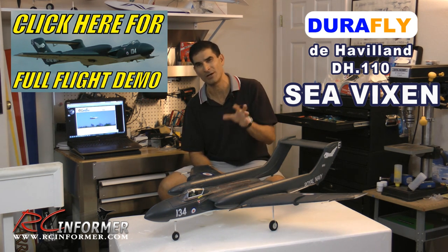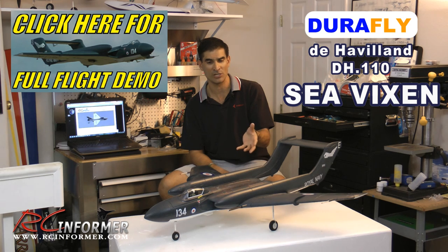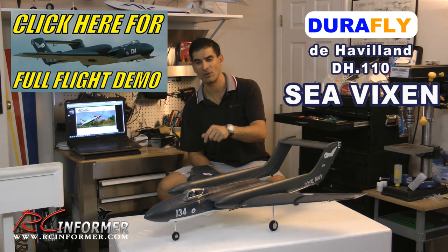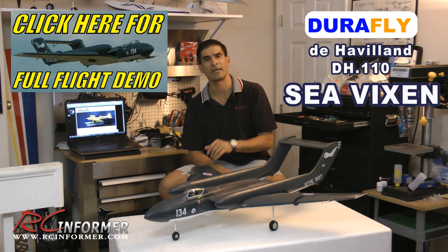So essentially it was $130-$135, which is really quite a bargain for a really nice 70mm EDF jet that has the fan installed, the motor installed, the speed controller installed, retractable landing gear, and all this nice detail to it. Overall really impressed with the whole package.